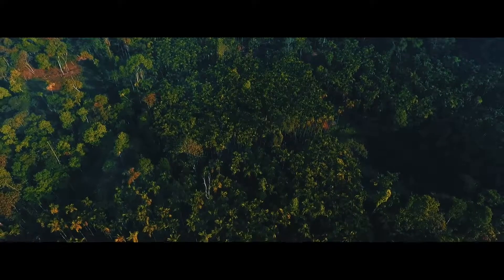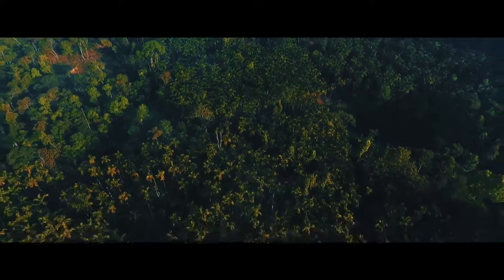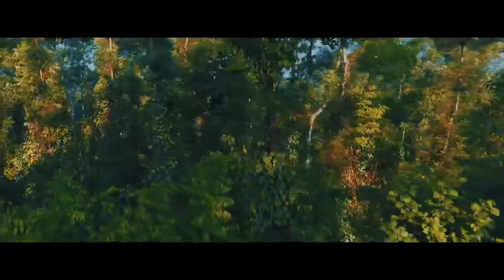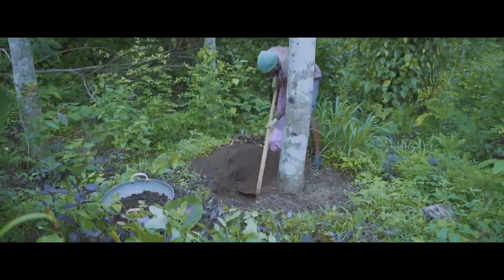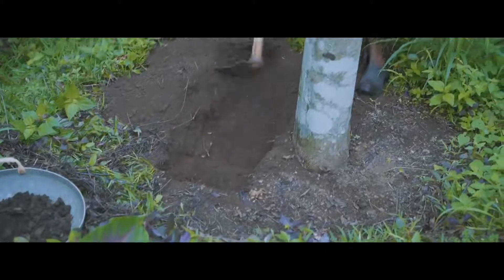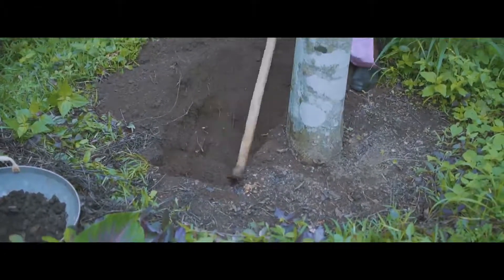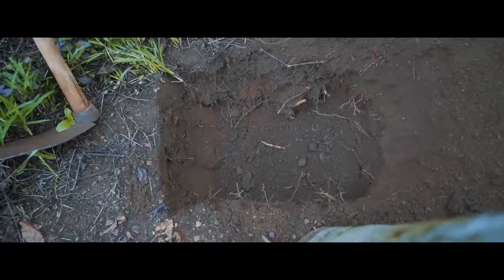Planting of Pepper in the Field. It is important to prepare the pits in the correct way for planting pepper cuttings in the field. A well-prepared pit improves root establishment and health of the pepper vine. Prepare pits on the northern side of standards, 15 cm away from it. The pit size should be 50 x 50 x 50 cm.